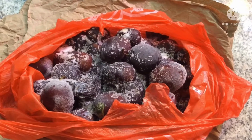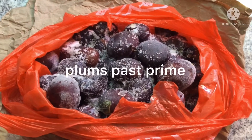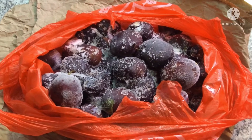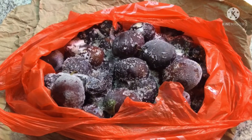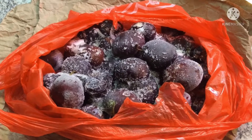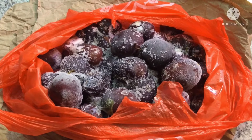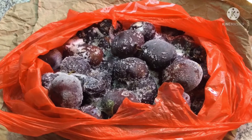In this bag I have some plums that were past their prime, so I took the whole bunch of them and stuck them in the freezer. So when my worms are ready to be fed, I will take them out of the freezer and let them thaw out.